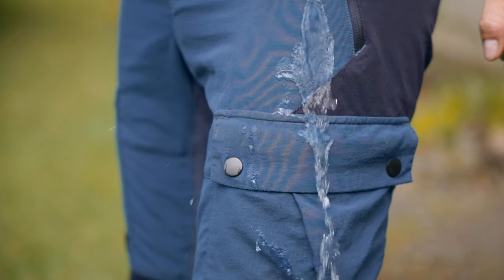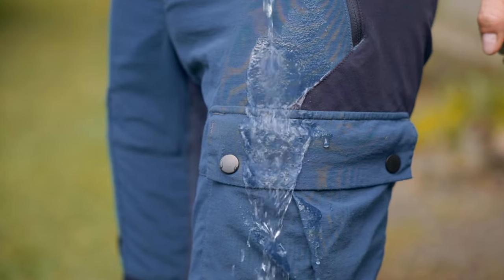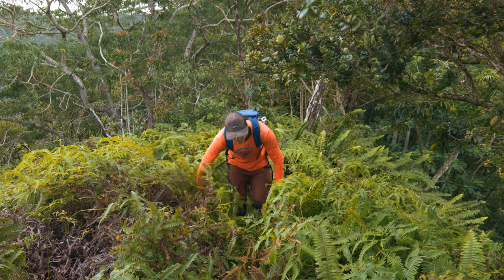Even though these pants offer water repellency, after a while hiking in a wet environment your pants will get soaked — but that's okay. It's better to get soaked and still be breathable than to have waterproof pants that don't breathe, and you definitely don't want that in the jungle, believe me.